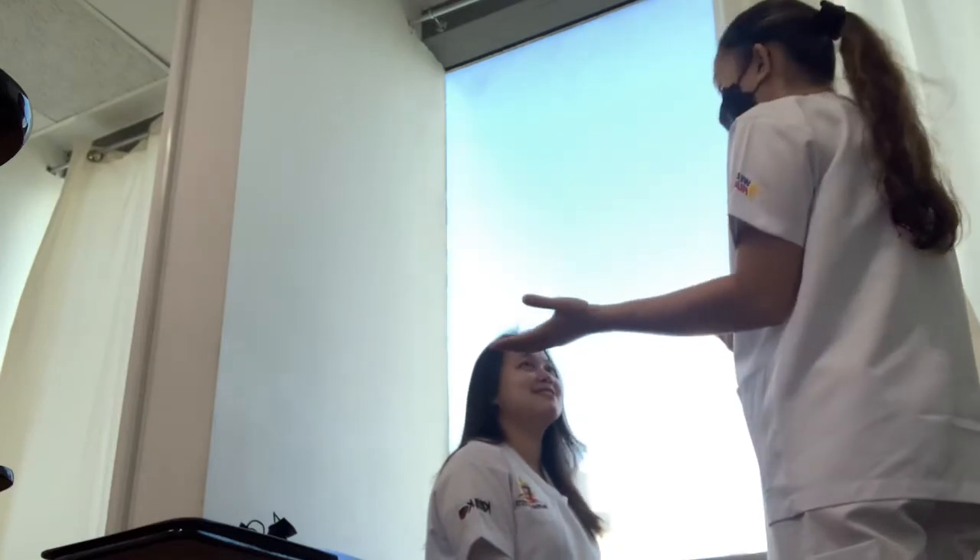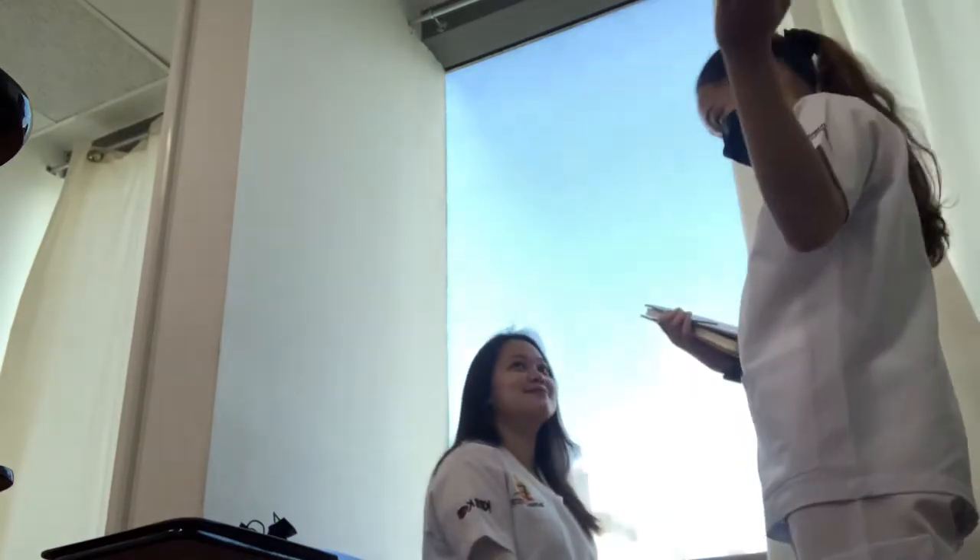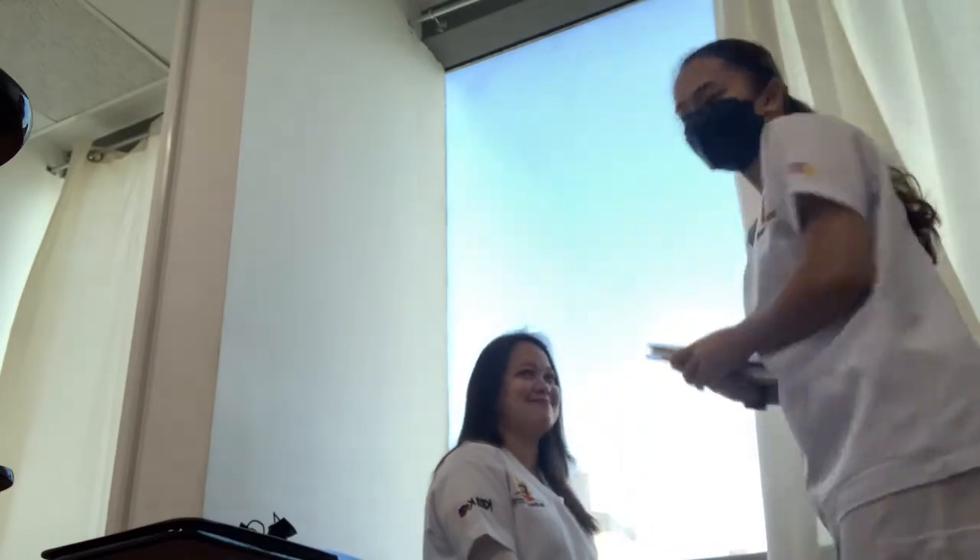For today, I will be giving you hand and foot care. Is it okay? Before I start, I will be providing your privacy by closing the door and the curtains.